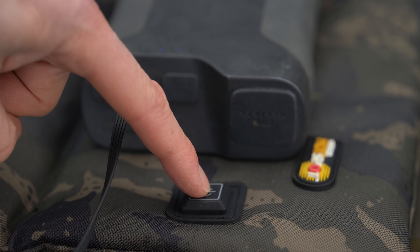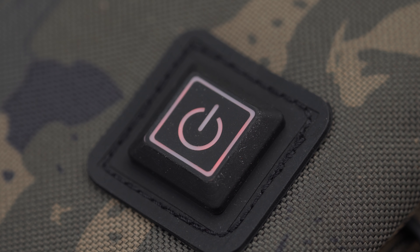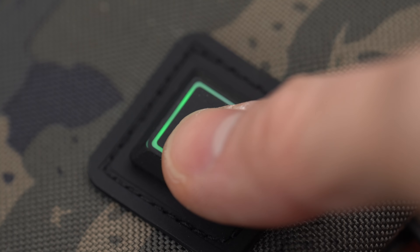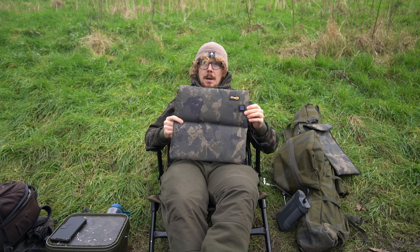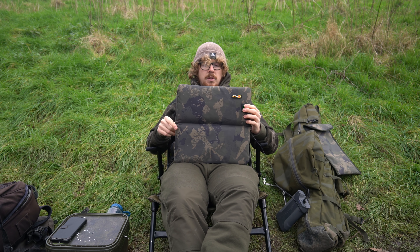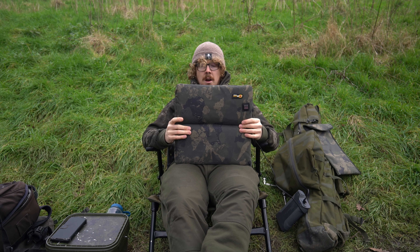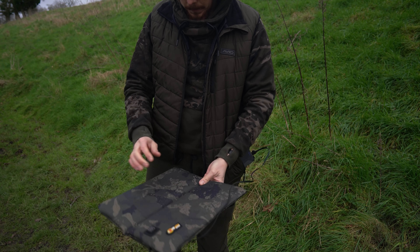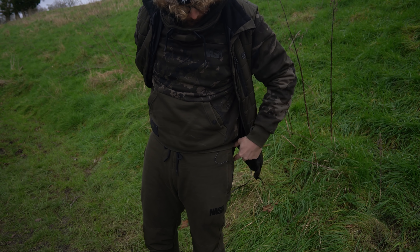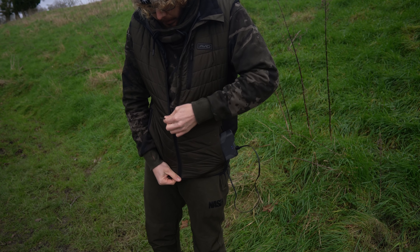It works on any power bank. Press and hold the button and it comes up red — red is its warmest setting. Give it a couple of minutes to actually warm up, it's not an instant thing. What I've done is turn it on and stick it under my bed chair for five to ten minutes while sorting everything else out, and when I got in it was already nice and toasty. Press again and you get blue — that's the medium setting — then green for the lower setting. If you're anything like me you'll use it on its highest setting. I kept it on red all week, even tucked into my jacket, with my power pack in my pocket — essentially a padded heated lower back.